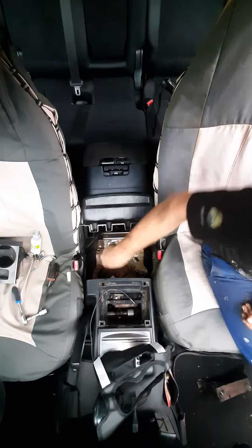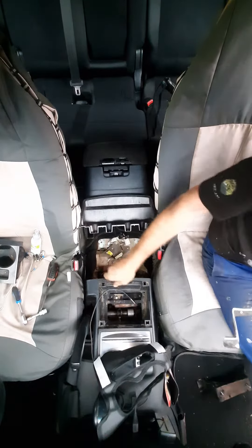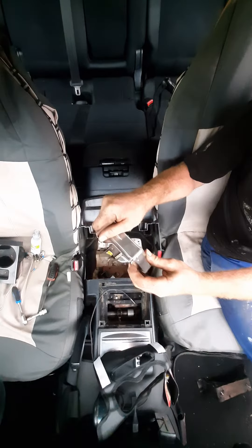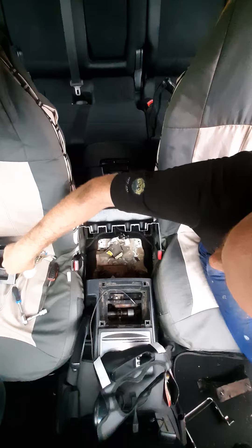Having a look underneath, this bracket over here is extremely flimsy. It's the only thing which bolts the console to the body, and it attaches there as well. It's fairly solid once bolted down, but this little flimsy bracket has already got a big crack in it.